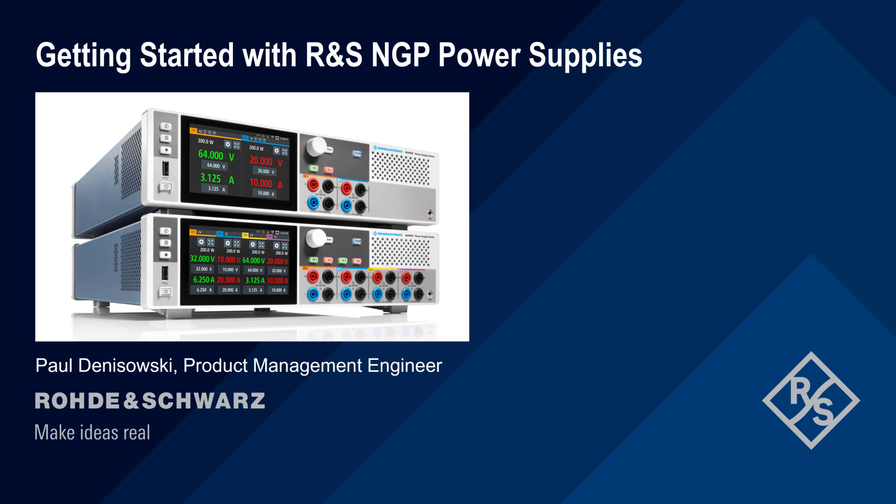Hello, and welcome to this presentation: Getting Started with Rohde & Schwarz NGP Power Supplies. This presentation will take you step-by-step through both basic and advanced features on the NGP series power supplies.